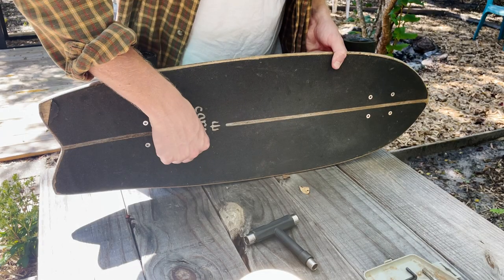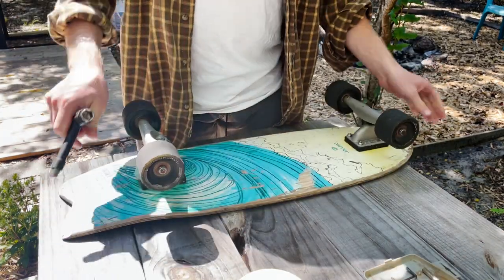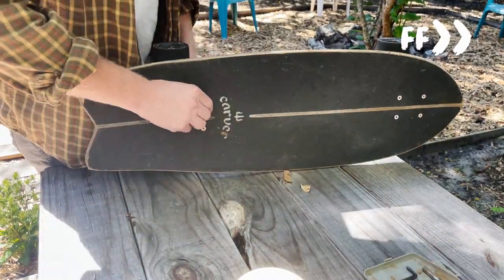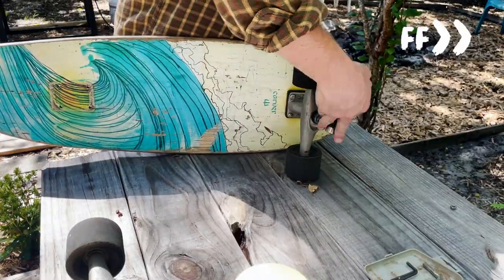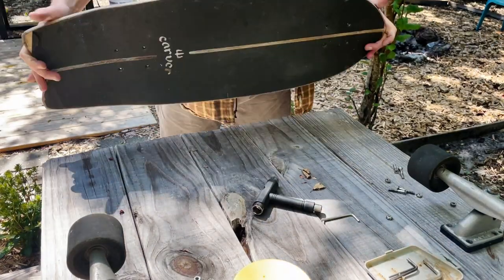Step 1: Take off those trucks by securing the screws on the deck side with an Allen wrench and slowly loosen the nuts on the truck side with a skate tool. Cool tip — do not lose your screws and nuts. Seriously, don't trust yourself. Put those screws and nuts straight into a bag or box. We're going for no lost screws or nuts for anyone using this tutorial.